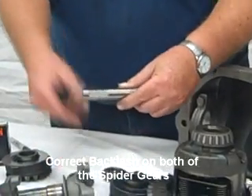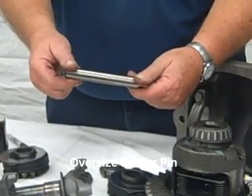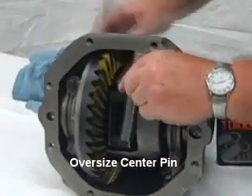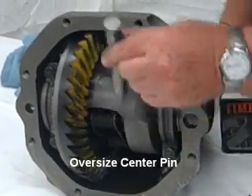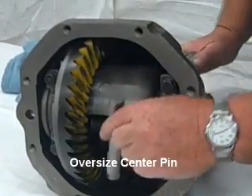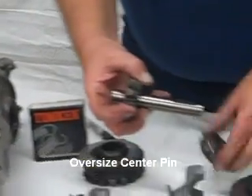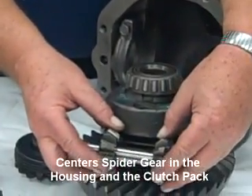We also use an oversized center pin a lot. That goes right through here. I don't know if you can see it — there's a housing around and there's the hole it goes through, and that also centers the spider gear in the housing, in the clutch pack.